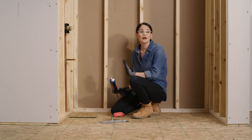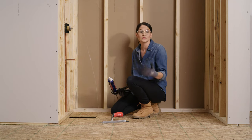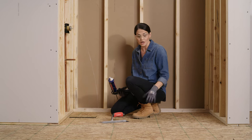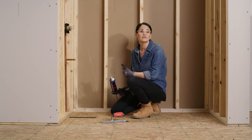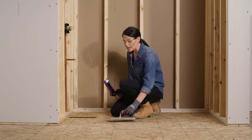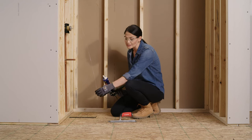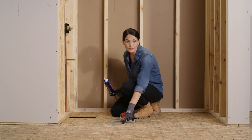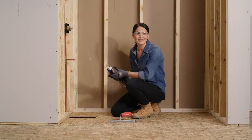Now it's time to apply our adhesive. If your subfloor was out of level, this is where you'll apply a mortar bed to make sure your tub has a flat level surface. Since ours is good, I can go ahead and apply adhesive. You can use an adhesive safe for plastics or an advanced polymer sealant. Using a half inch square notch trowel, apply the adhesive and spread it out to about 6 inches away from our reference line and the other three sides of our opening.